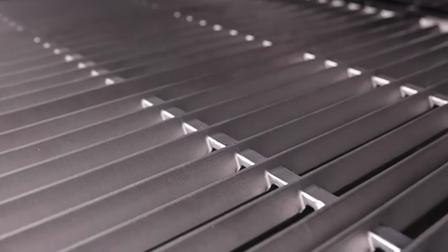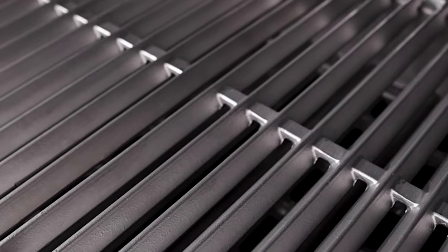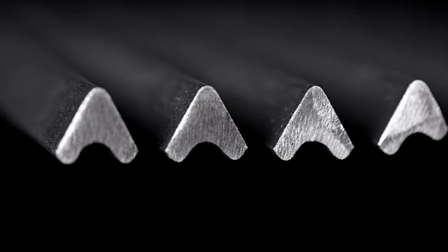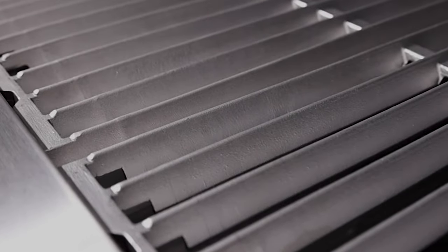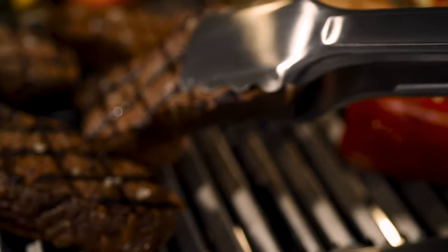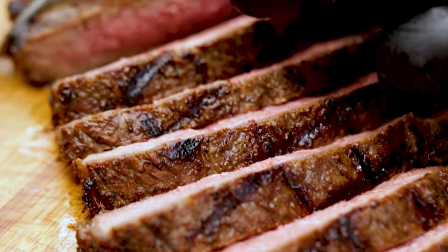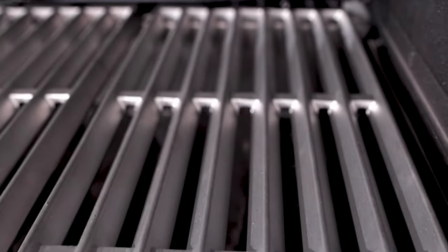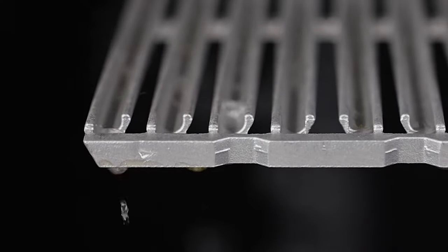Broil King's cast stainless steel cooking grids are exclusive to the Imperial series. Combining the easy-to-clean rust resistance and durability of stainless steel with the shape of Broil King's renowned cast iron cooking grids, you have the very best for excellent heat retention and exceptional searing power to lock in juices and flavor. These grids have two sides — one side is pointed for perfect steakhouse sear marks, while the other side has grooves for continuous basting.